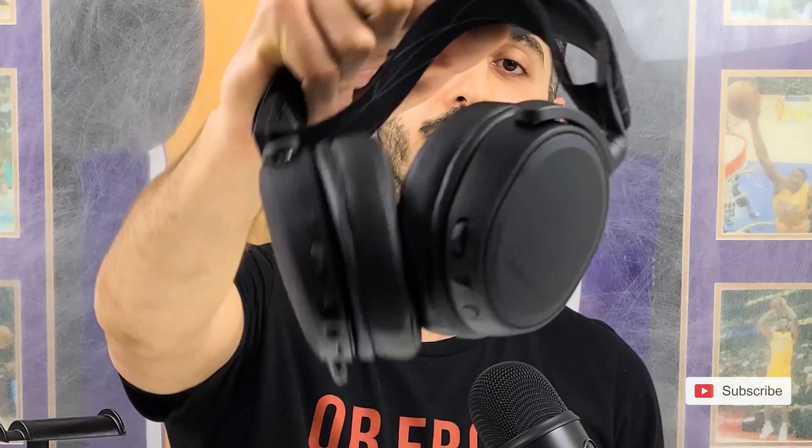By the way, if you really want to take your Arctis 7 Wireless to the next level of comfort, you should try our gaming ear pads. We're giving away a 30% off coupon to all of our gaming ear pads on the website — simply click the link right here and grab your coupon.